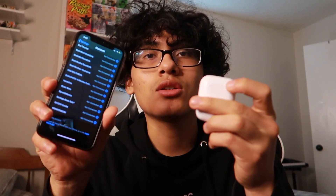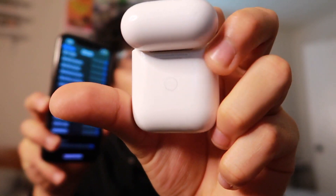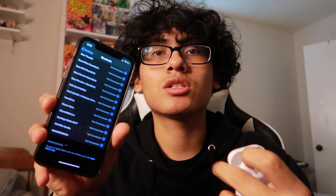Now open up your AirPods case and put it next to your phone. Hit the button on the back of the AirPods case — hold it completely until it blinks white.